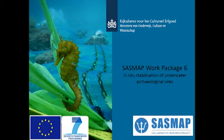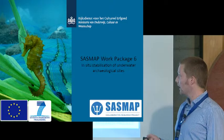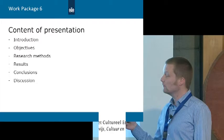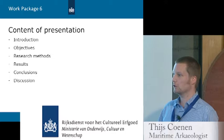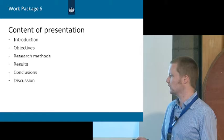I'm presenting on behalf of all Work Package 6, not just me but also Barbara, Jörn, Martijn, guys from SSCS, Brian, and many more people. Work Package 6 — the official title is 'In Situ Stabilisation of Underwater Archaeological Sites.' First a short introduction, then I'll take you through the objectives of this specific Work Package, the research methods, results, and finally the conclusions.